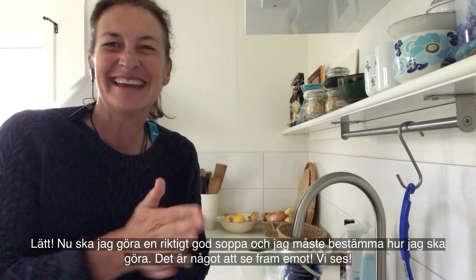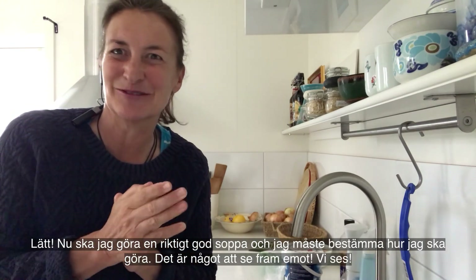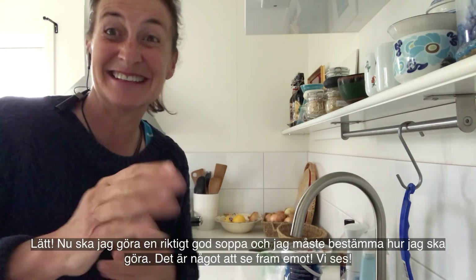And Bob's your uncle — easy! Now I'm going to make a really good soup out of this stock, and I have to decide how that will be. That's something to look forward to. See you!